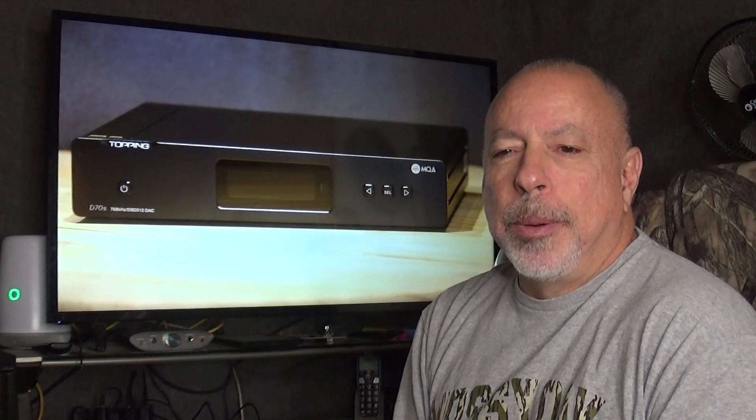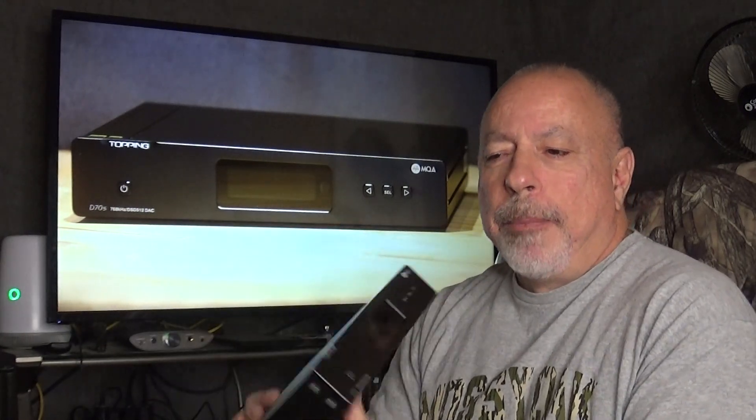Hi everyone, this is William from The Headphone Experience, and I'm here tonight with my full review of the Topping D70S DAC — the MQA version. I believe this is the third version of this DAC; there was originally the D70, then the D70S, and then the D70S MQA, which this is. This was loaned to me for review by Apos Audio, and they currently sell this DAC for $649. This is a digital-to-analog converter — that's primarily what it does — and it does not have a built-in headphone amp.